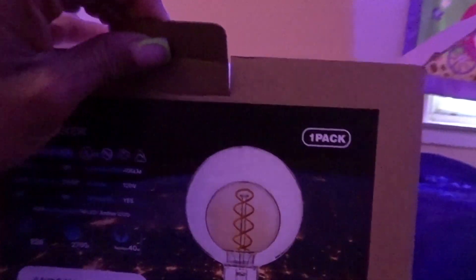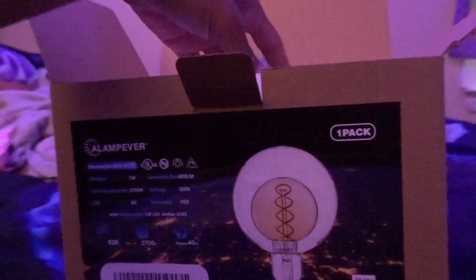Also y'all, you can find this light on Amazon — that is where they shipped it from.